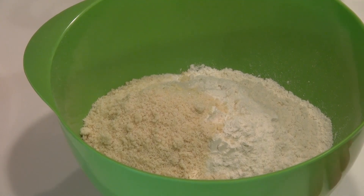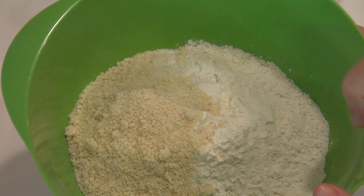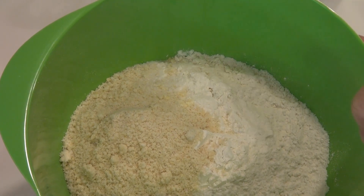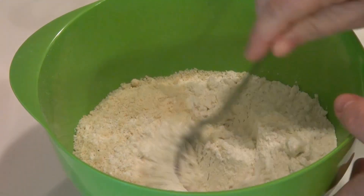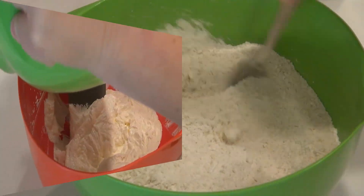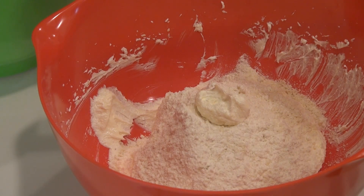I'm going to give you the grams for all of this in the recipe. But for now, I have a cup and two-thirds of white flour — just all-purpose white flour — two-thirds cups of the almond meal, and a quarter teaspoon of salt. We're just going to mix this and then incorporate it into the butter. I poured half of that into the bowl and I'm going to mix it in, then I'll put in the rest and mix it in.